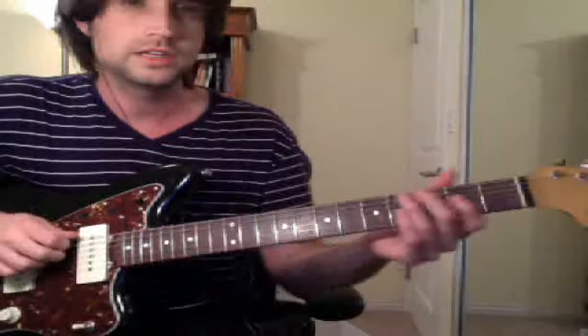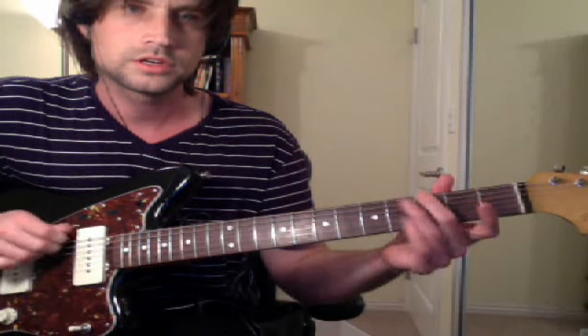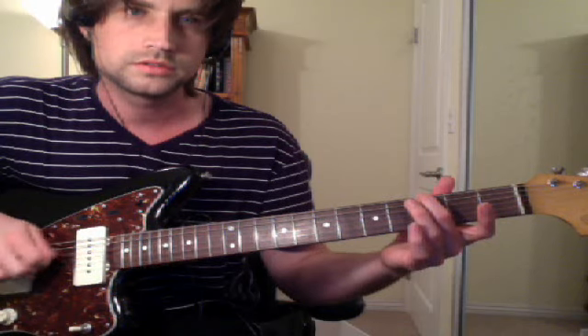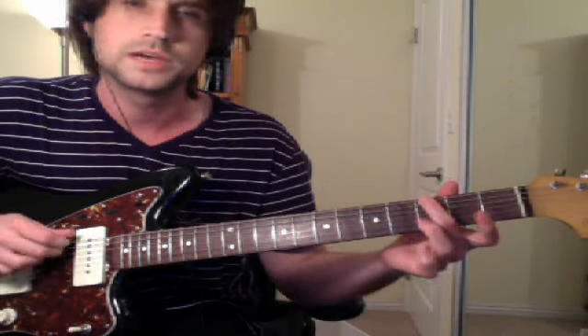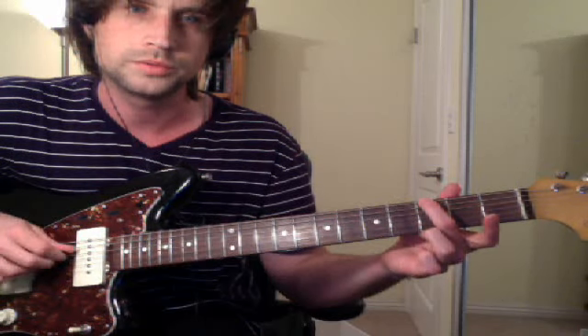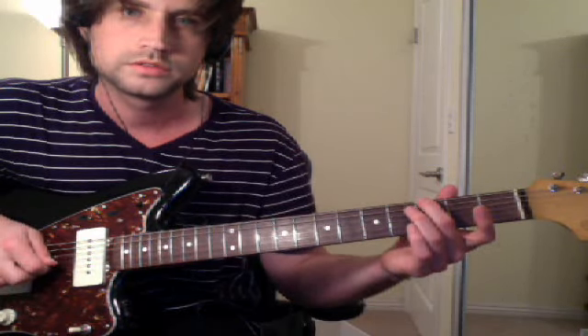You want to hold down like the middle finger on G here. So it's like a G chord, but all we need is the bottom note. Then open D. That's the first thing.